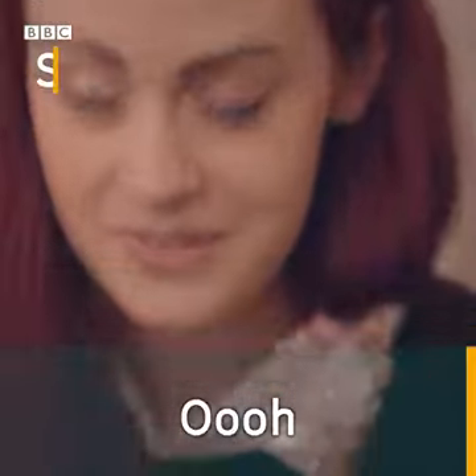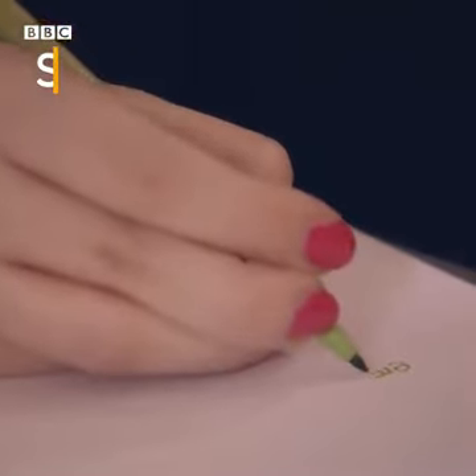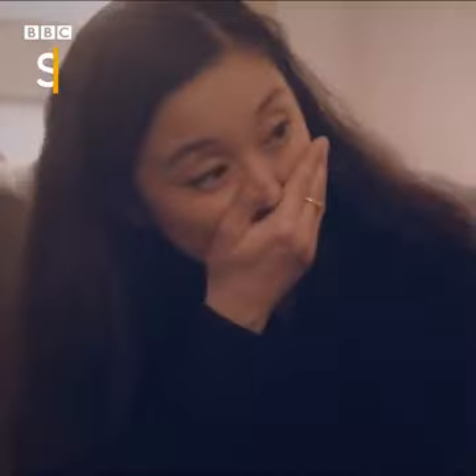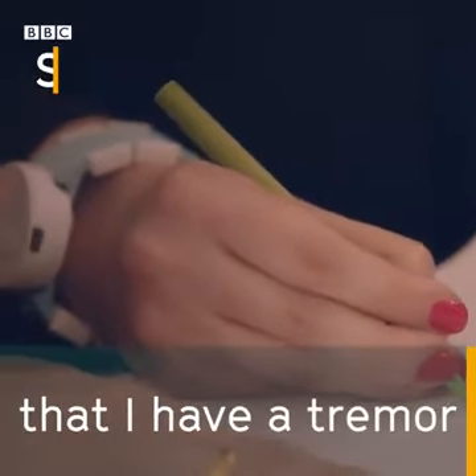Woo! It makes me forget that I have a tremor.